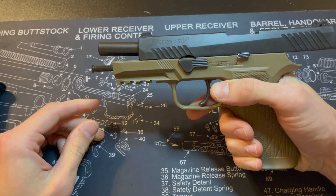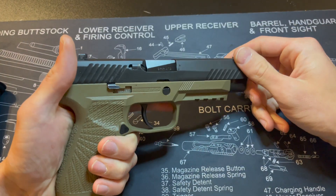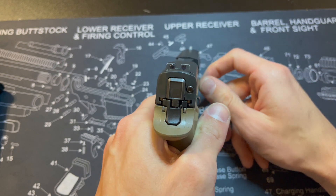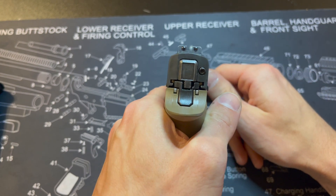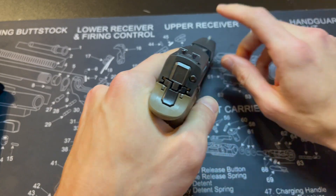There's your slide lock — pretty basic, basic pistol. I blacked out the rear sight — just put a Sharpie on it and called it good.